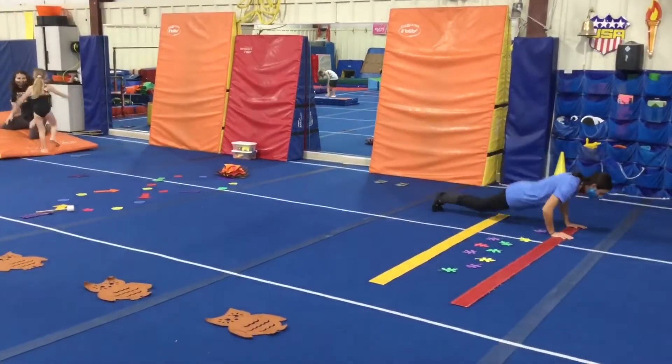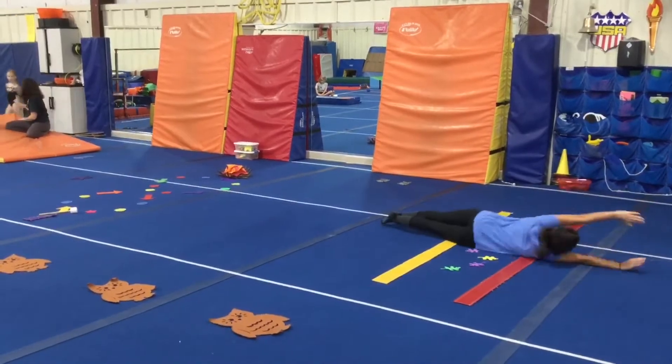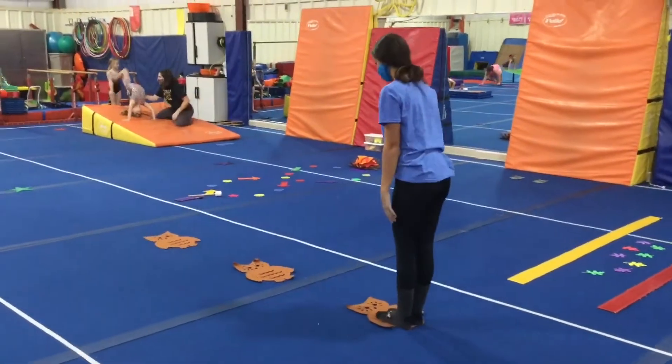Station number three, we're working on our log roll. The students will lay down, arms up over their head, legs squeezed together, and log roll through the leaves, keeping your body nice and tight.